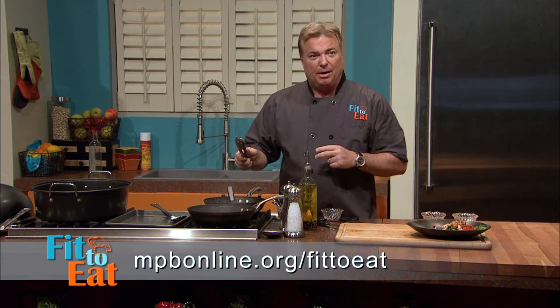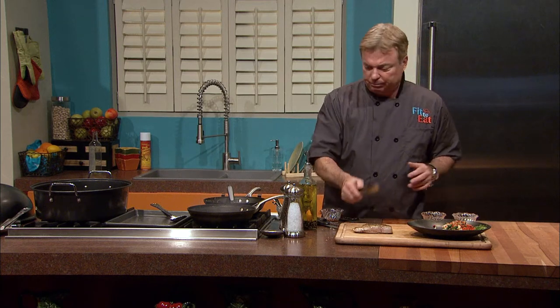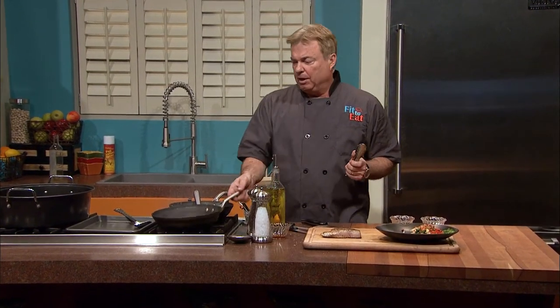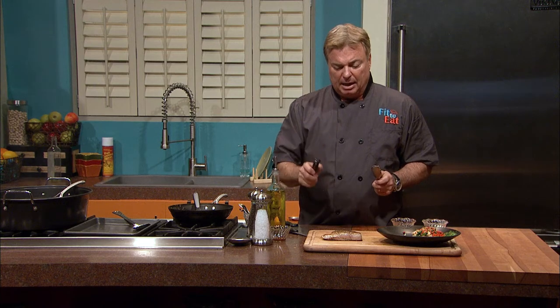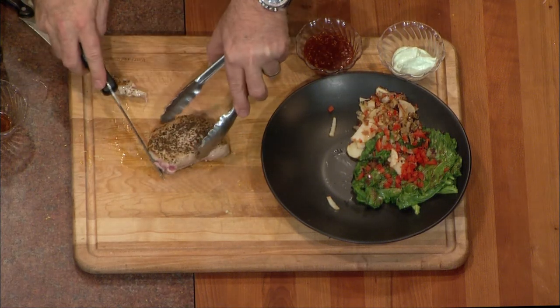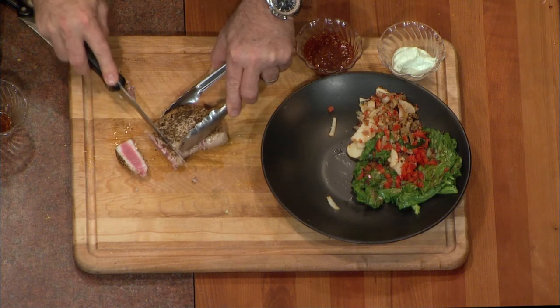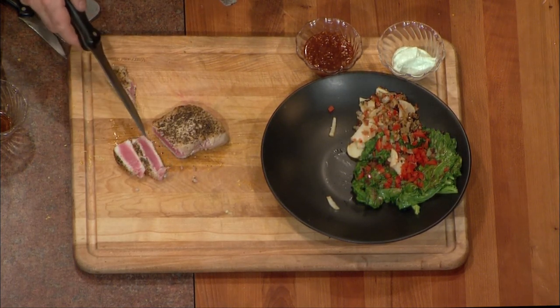We're going to turn the heat off on this and let it sit for a second. Here's the trick: if you're going to have a good presentation on tuna, you want to slice it very carefully with one good sharp knife. Let's take a look — oh yeah, nice and rare. That's a medium rare: you've got a nice white crusty edge and it's still nice and fresh red tuna in the middle.